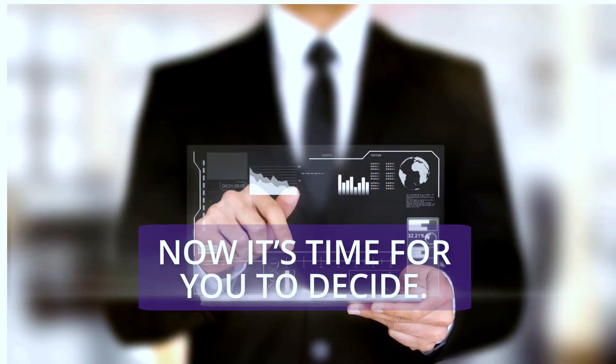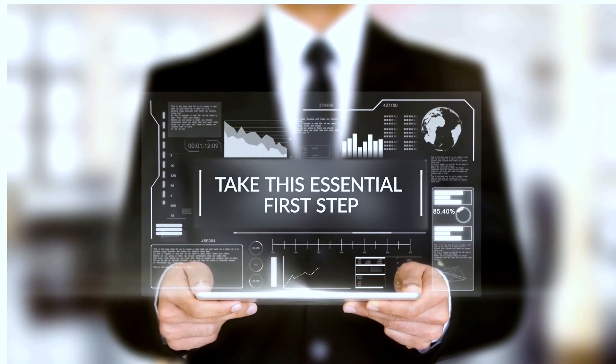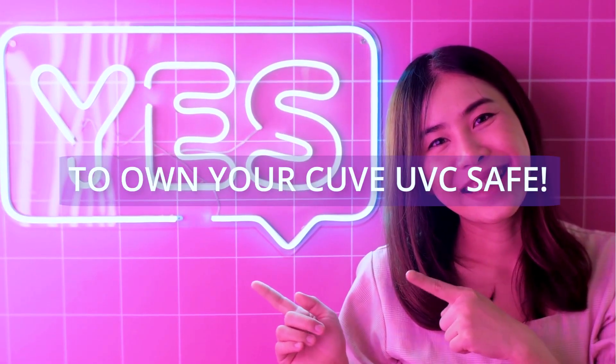Now it's time for you to decide. Take this essential first step and say yes to owning your Cube UVC Safe.